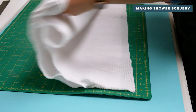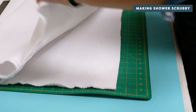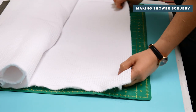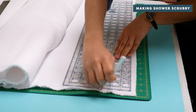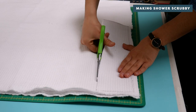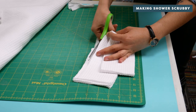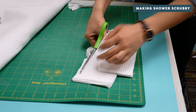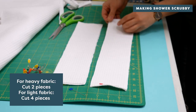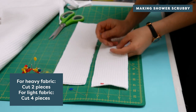Now let's make the shower scrubby. Again, if you're using a lighter material, cut the fabric right sides together. Depending on how large you'd like your shower scrubby, you can adjust the size to your liking. We're going to cut our fabric at 14 inches by 4 inches — we wouldn't recommend cutting any smaller than this. You should have two rectangles if you're using a heavy fabric and four if you're using a lighter fabric.